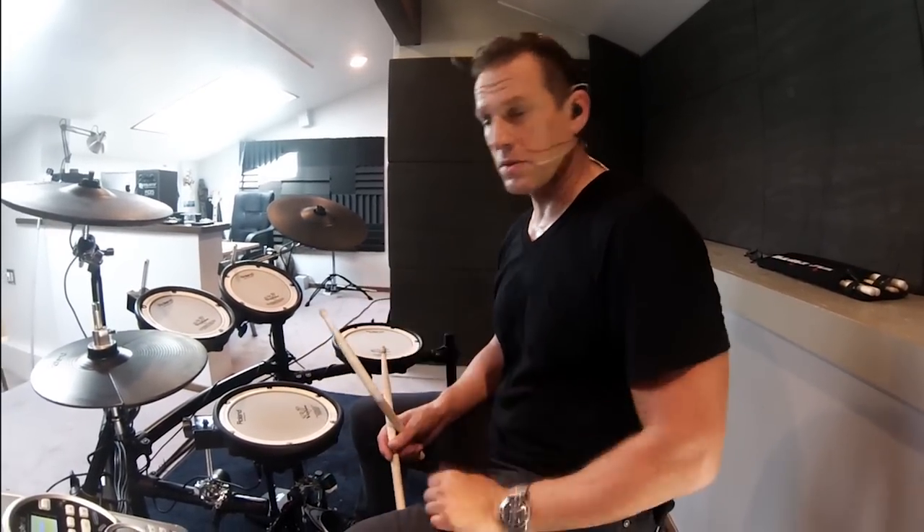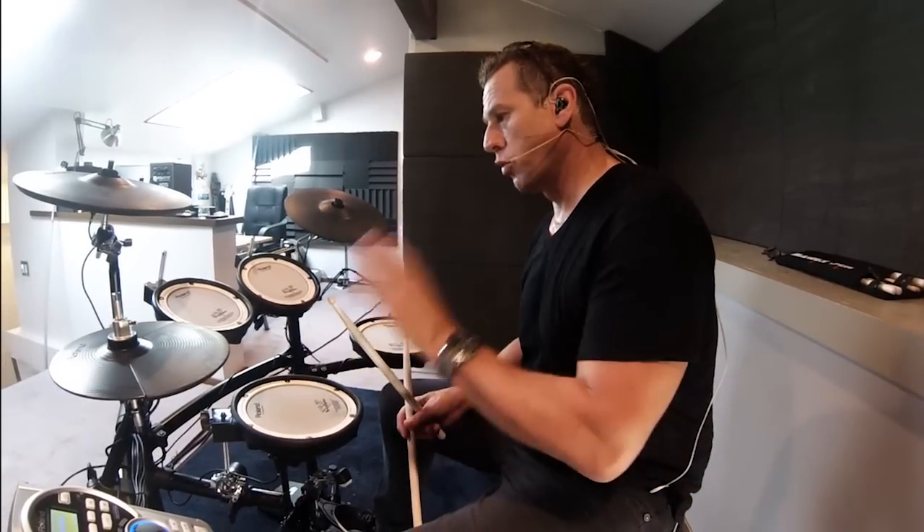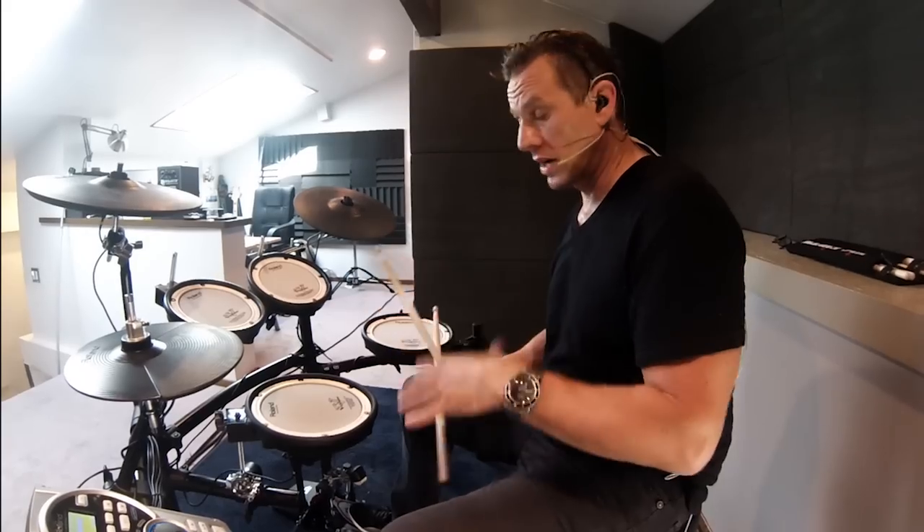This next patch is a kind of ringy, funky drum set. It's got open, ringy, coated drum head tom-toms, a wide open snare drum, and this is what it sounds like.